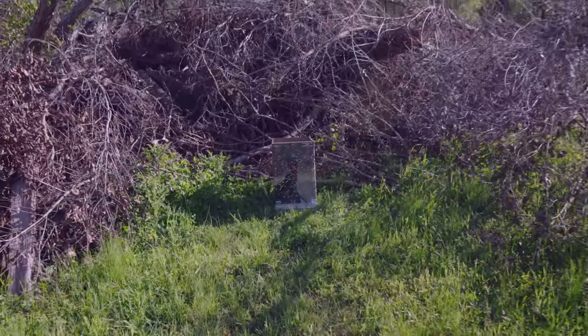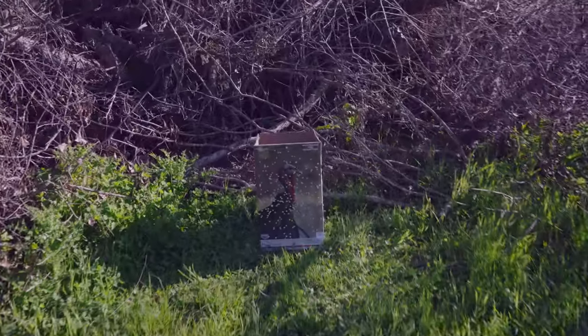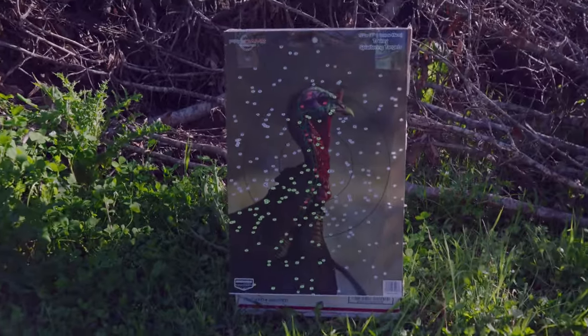All right, so again this is not the exact load that I'm gonna be using for turkey hunting, but this is gonna give us a good idea of what we're working with. After looking at my target I was pretty pleased — it seems like my sights are centered up and down and left and right. The choke provides an evenly dispersed pattern; it's not too concentrated, it gives me a little wiggle room, a little room for error.